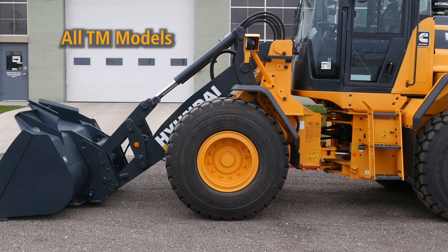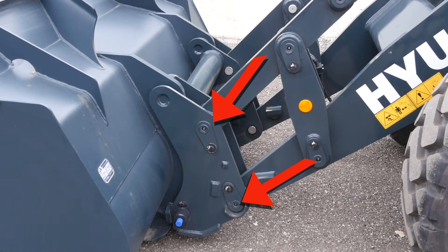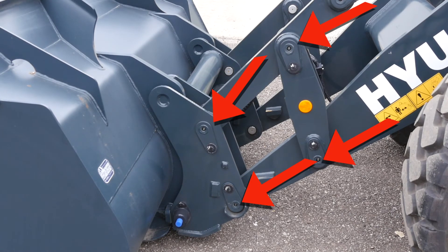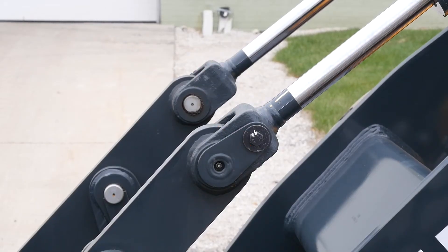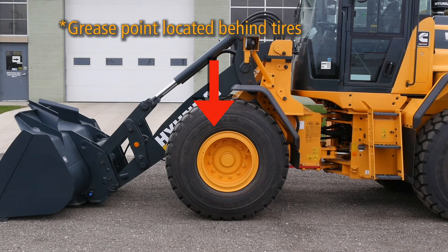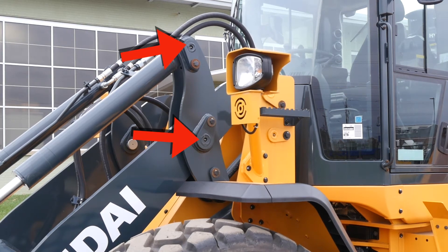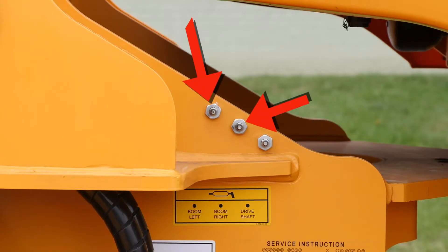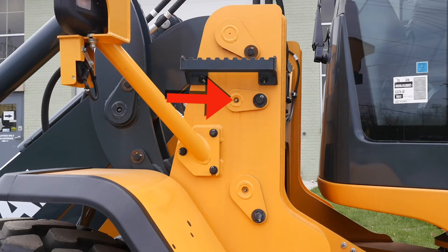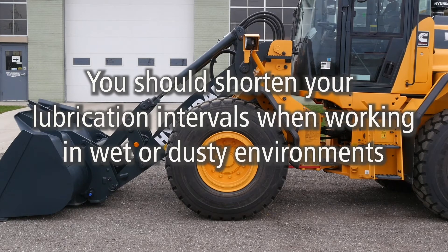On TM configurations, the grease points are slightly different. You'll need to grease the quick coupler top and bottom connection pins on the left and right sides, the upper and lower bucket parallel link connection pins, the left and right bucket cylinder rod pins, the left and right boom cylinder rod pins, the left and right bucket cylinder pins, the left and right boom bell crank pivot pins, the left and right boom cylinder pins, the left and right boom mounting pins, and the front and rear parallel dog bone pins on the left and right sides. Again, on all models, you should shorten your lubrication intervals when working in wet or dusty environments.